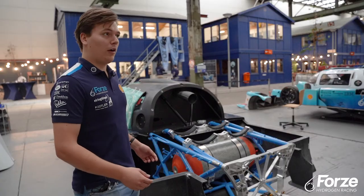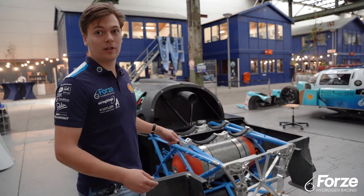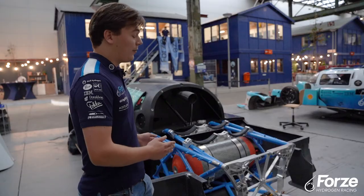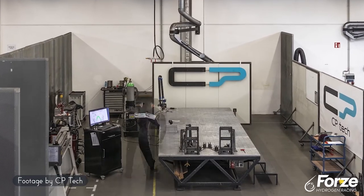The frame is also optimized on stiffness to enhance the driver characteristics of the car. CPTEC helped us a lot with the welding of the subframe. Not only did they make the entire welding jig for the frame,